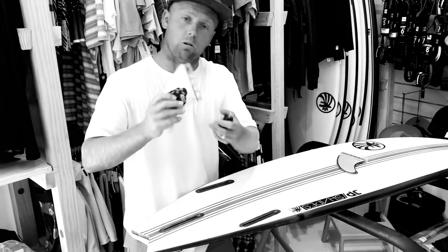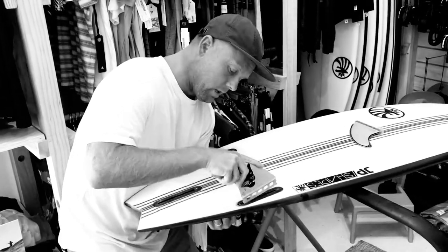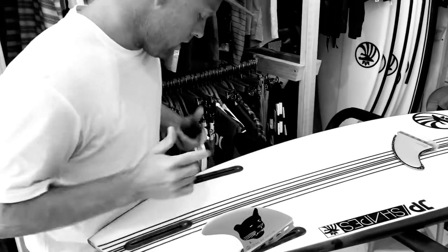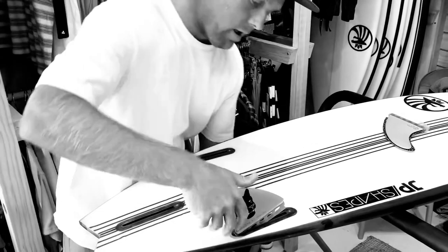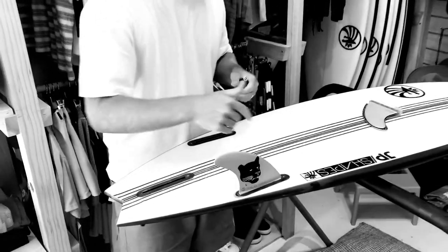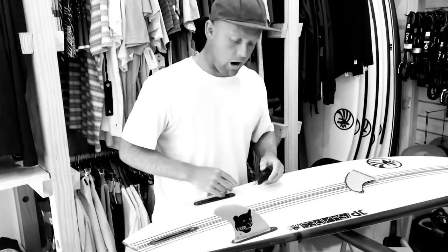First thing you want to do, get this little groove at the back of your fin. Stick it right down to the back. Obviously, this is a left fin, and you've got a right fin and a center fin. Ease it on in, give it a little tap underneath the fin, and in she goes, snug as a bug in a Persian rug.